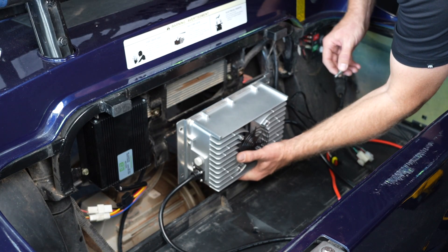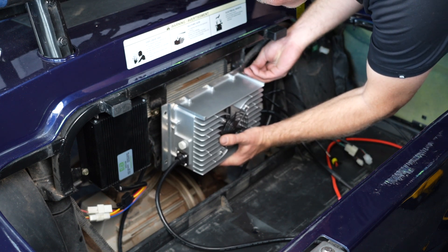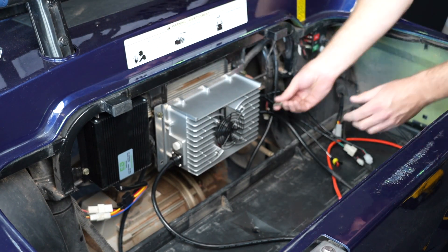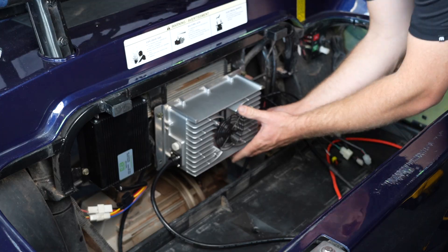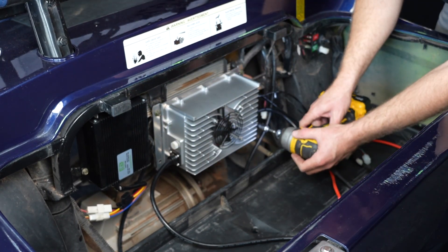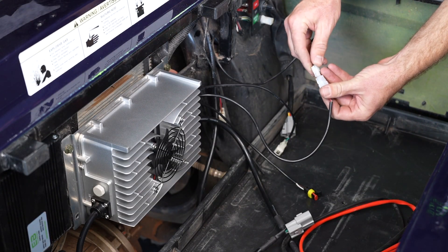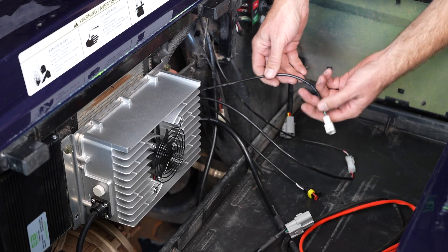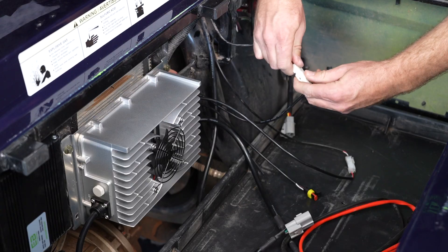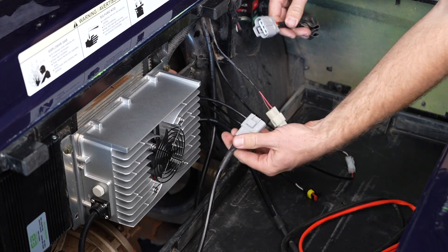Next, let's install our Icon-specific EcoBattery charger. Now let's connect some of our cables. First, we will connect our LED indicator, then our charger interlock, and finally our charge port.